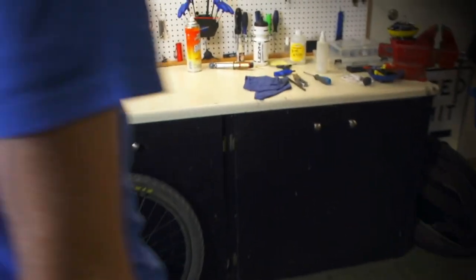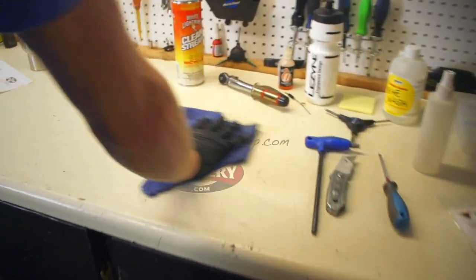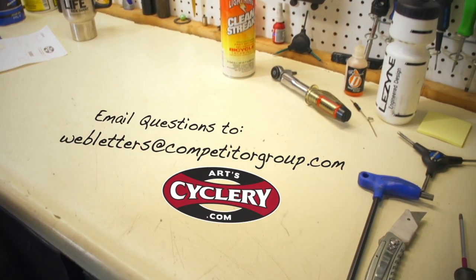If you're in doubt whether the cross cable setup is right for you, try them both and see which one works best with your handlebars and frame. If you want your question asked on Ask a Mechanic presented by Art Cyclery, send your inquiry to webletters at competitorgroup.com.